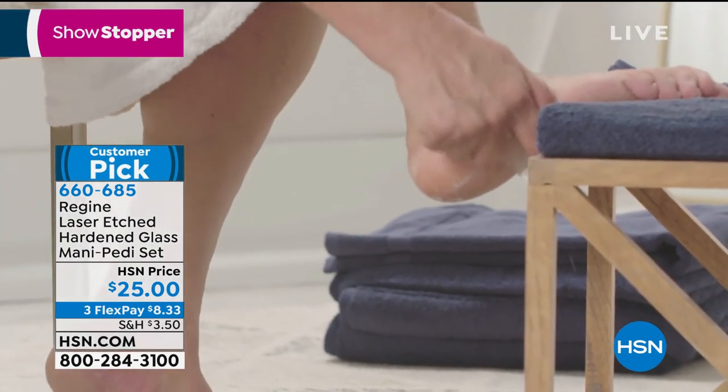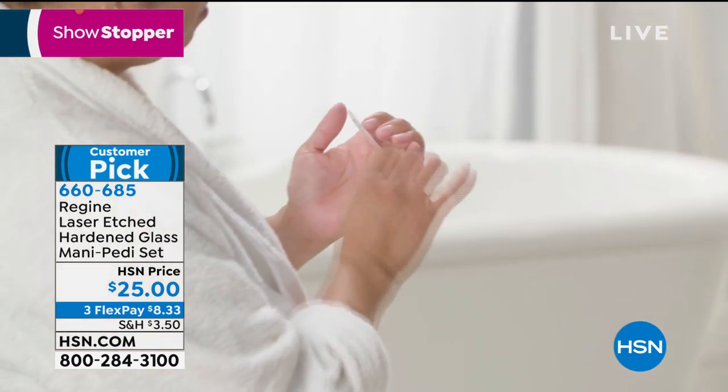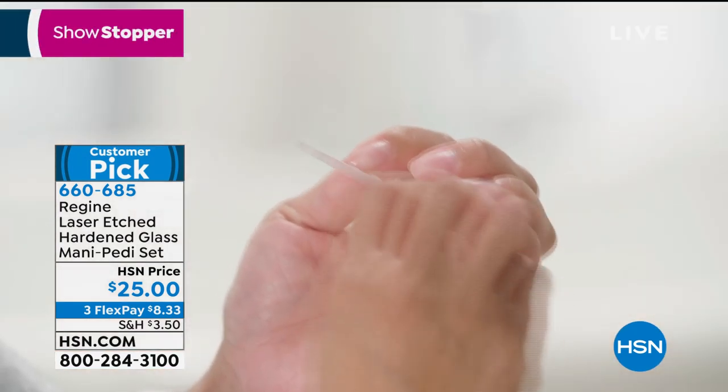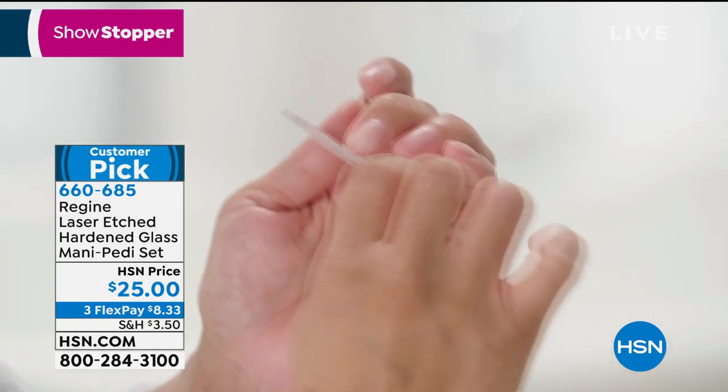It's just so easy to use. Just a few passes on your nail and it will completely smooth and seal your nail. Will it also give a nice finish on toenails if I use the nail file? Absolutely, 100%.